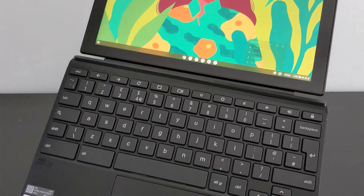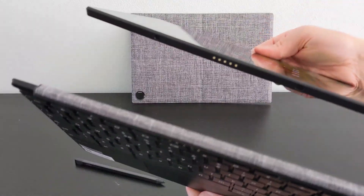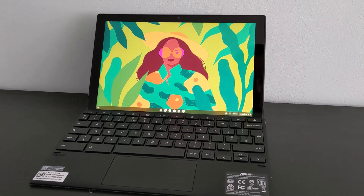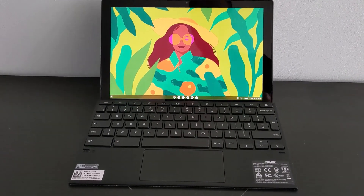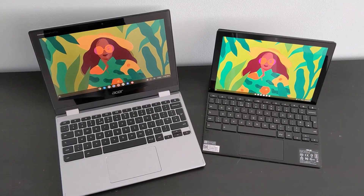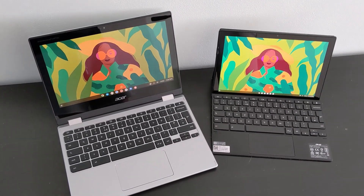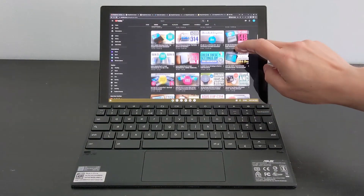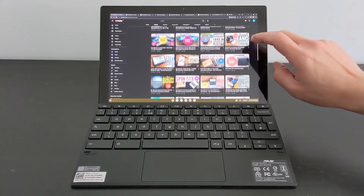It's essentially a 10.5-inch tablet screen with a detachable keyboard. It comes with a garaged USI stylus, has 128GB of storage, 4GB of RAM, and it's running the MediaTek MT8183 processor — the same one you'll find in the ASUS Spin and the ASUS 314 Chromebooks I've reviewed before. That means it's running 32-bit Chrome OS, and we'll see updates through to the AUE date of June 2028.